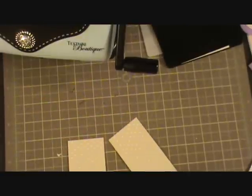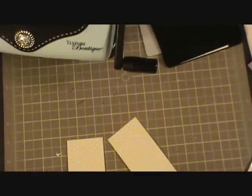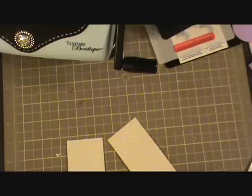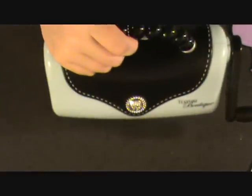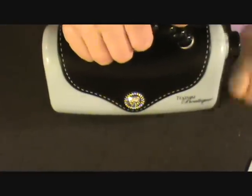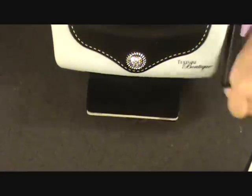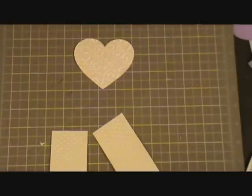And then the heart I'm going to run through the Divine Swirl Cuttlebug folder. This one is so elegant looking — I love it. And there is my heart. Pretty, I love that.